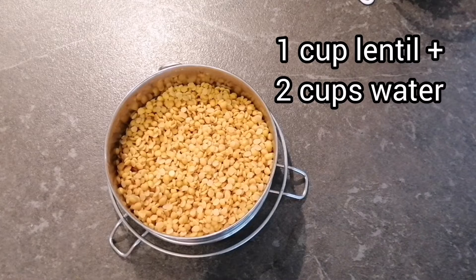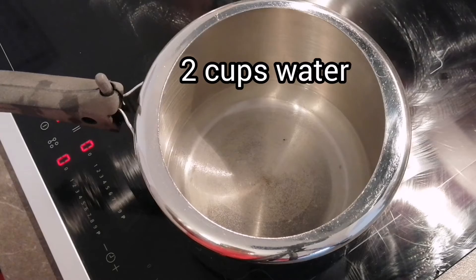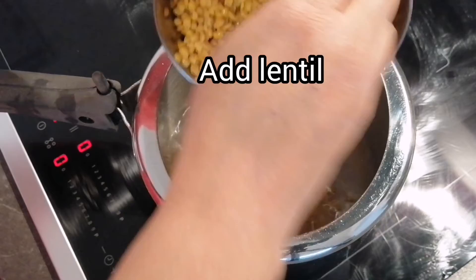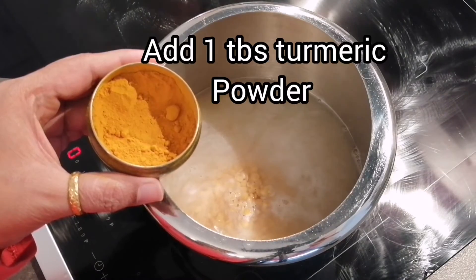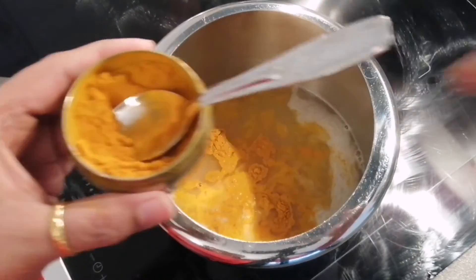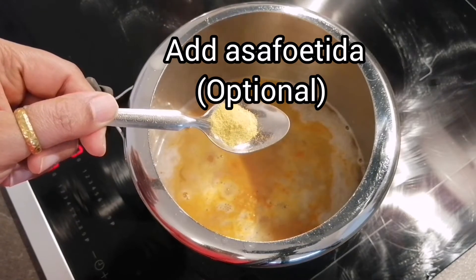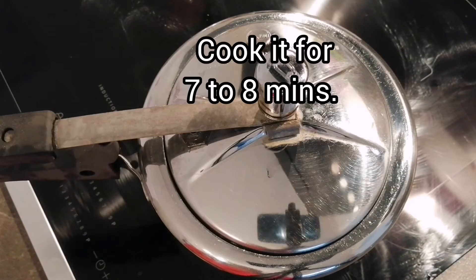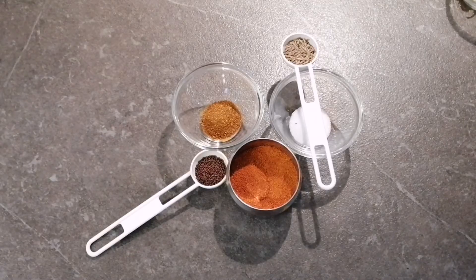I am taking 1 cup of lentil. For 1 cup of lentil, we will need 2 cups of water to cook it in the pressure cooker. Now I will add the dal to it. At this time of cooking, we will add 1 tbsp of turmeric powder and also asafoetida, or yellow powder, which is very optional.